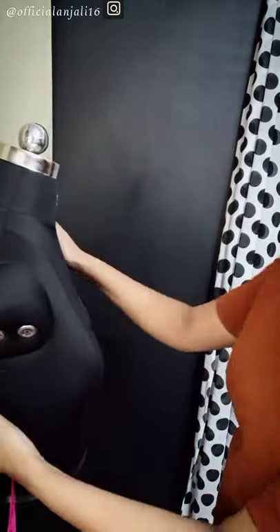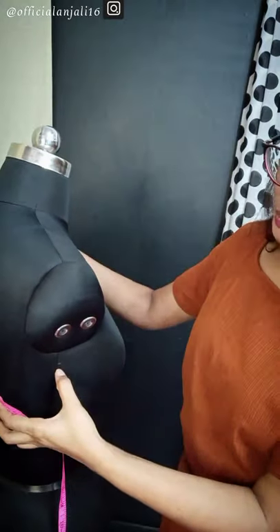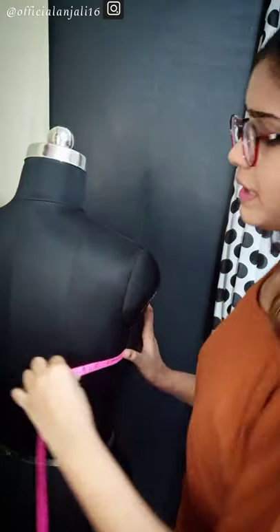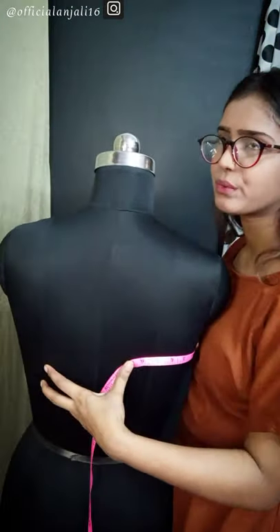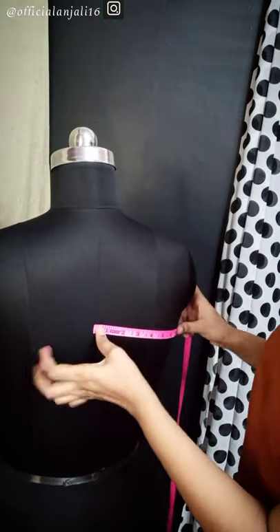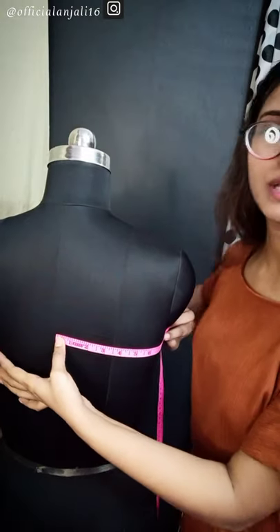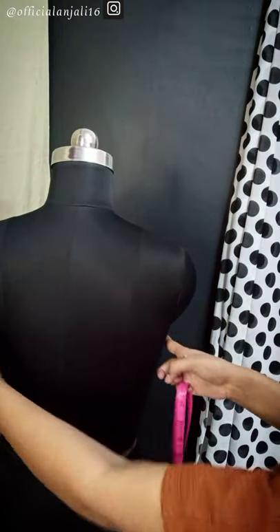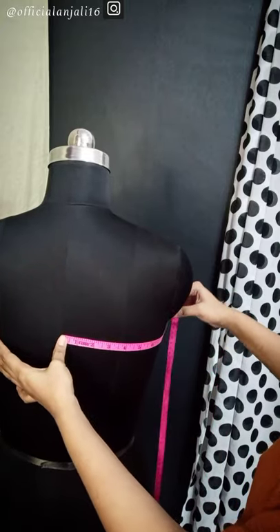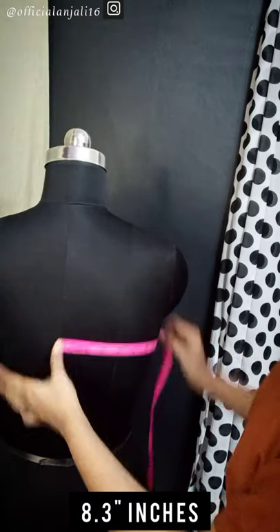The next measurement is across back, like the bust area is across back. In the last video I told you that you have to go 1.5 inches down from the arm blade, then mark it here — the widest part is across back. You measure across back, and this is 18¾ inches.